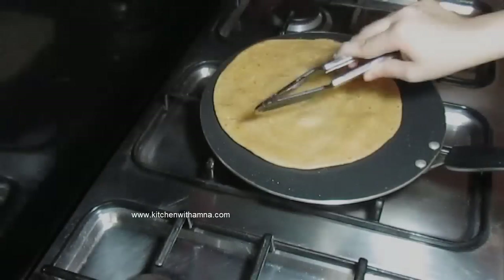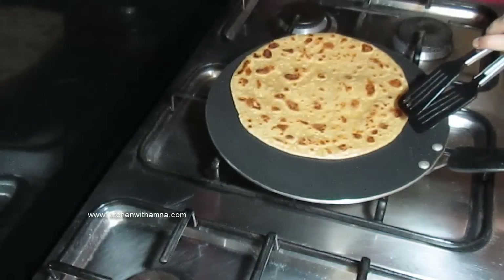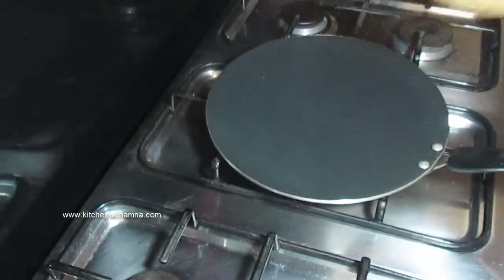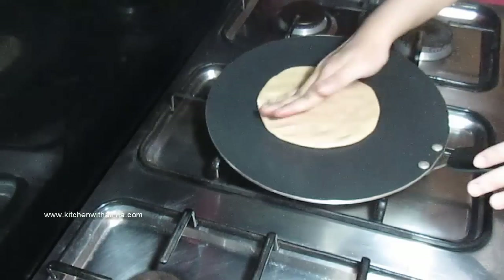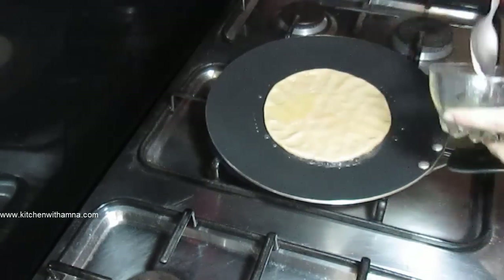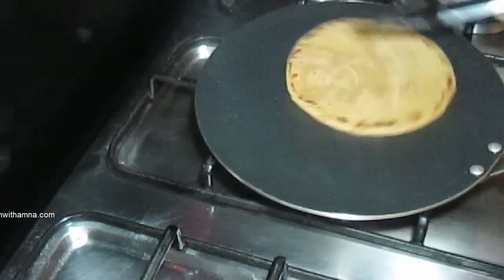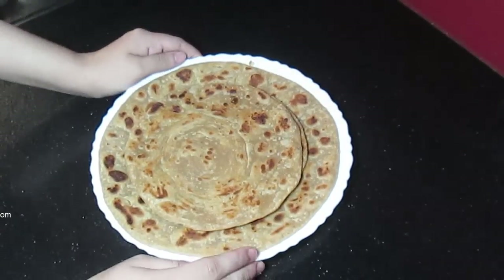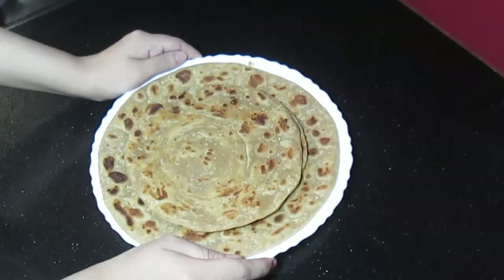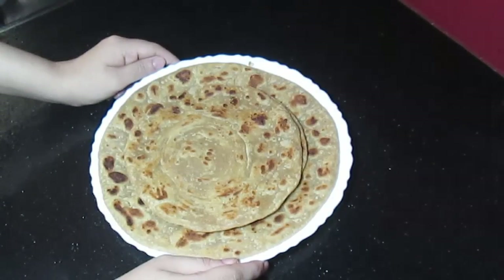Now we will do it again. We have made the paratha. We will cook each paratha, flipping and adding a little bit of oil each time. They will be soft and crunchy. Our lovely lachedar paratha is ready. We have kept it soft, but if you make it very crispy, it will also turn out very good.